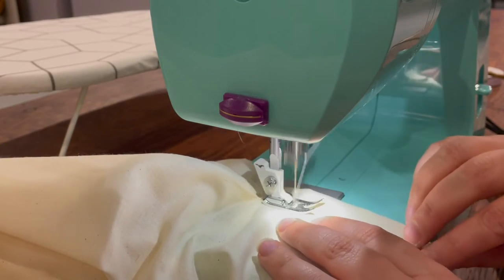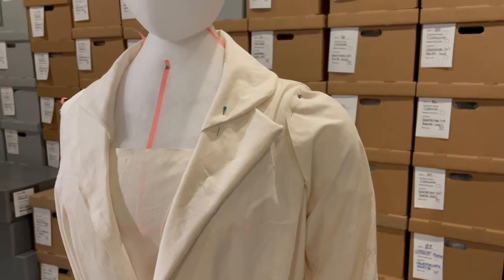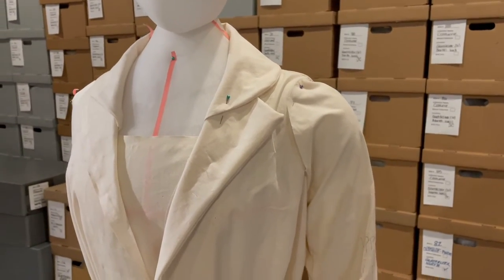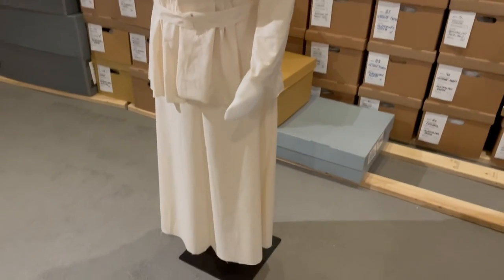Then we'll sew the pieces together to check the fit, and we can make any additional changes needed. Now that everything fits together on our mock-up and it fits the form very nicely, we're ready to cut into our fashion fabric.